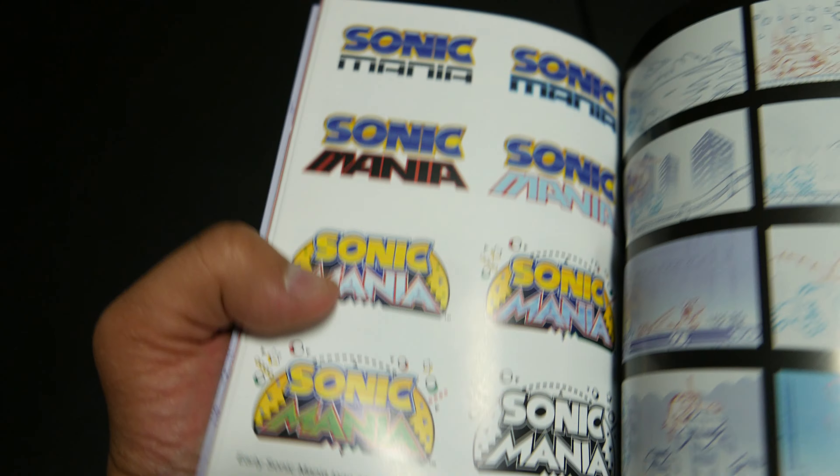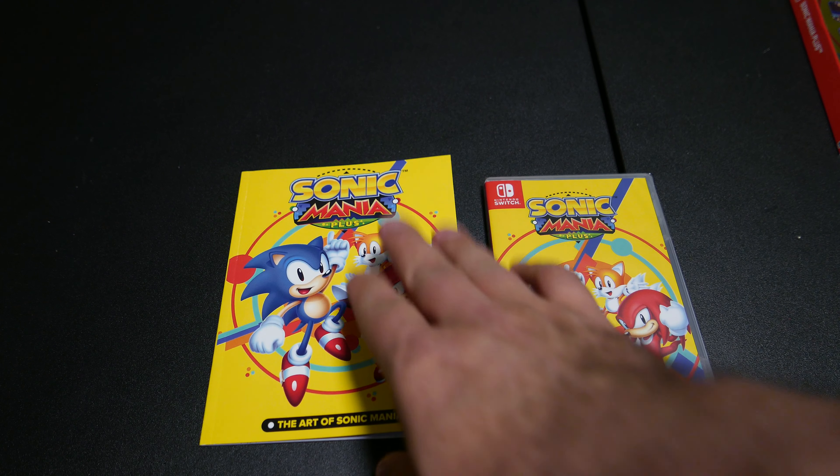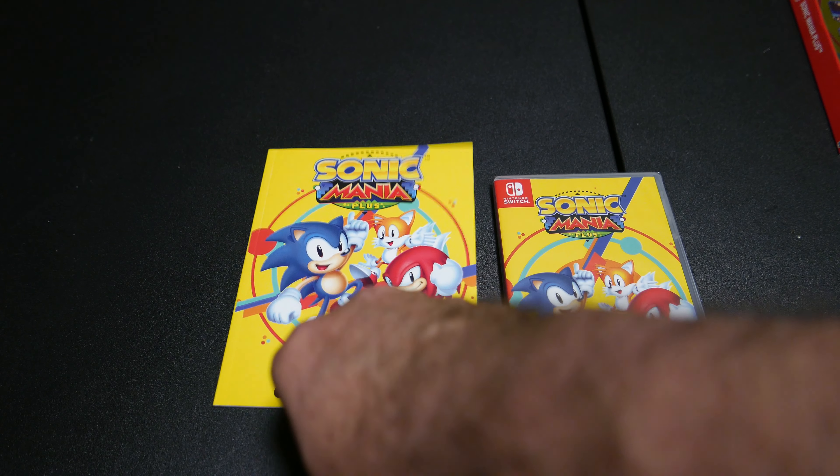Look at that — early logos! There's more in here, but I'm not going to show all of it because I think you should go out and get the game if you haven't already. Do it. Sonic compels you, because he's way past cool.